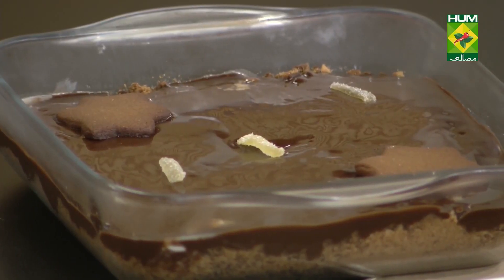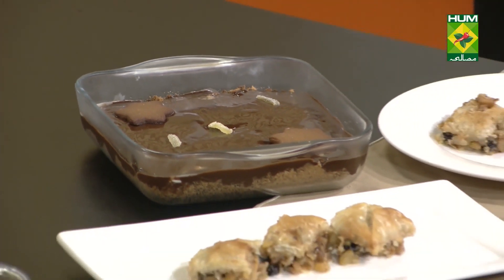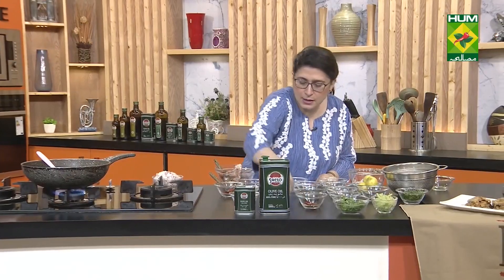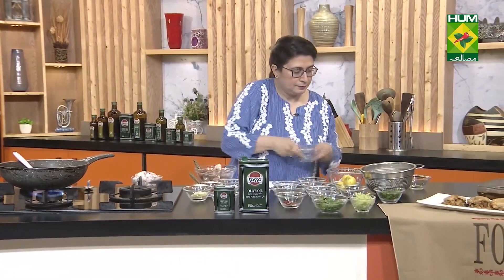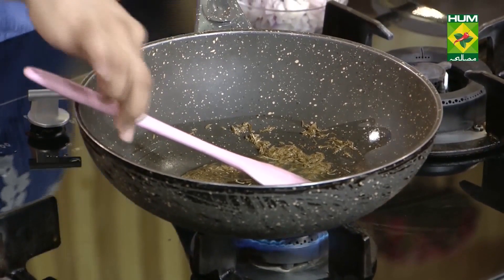The zira has sizzled nicely. Now you will add other things into it. I want to make the onions a little golden. Garlic, ginger, onion first — you can add them in any way, but I prefer to first make the onions nicely golden.